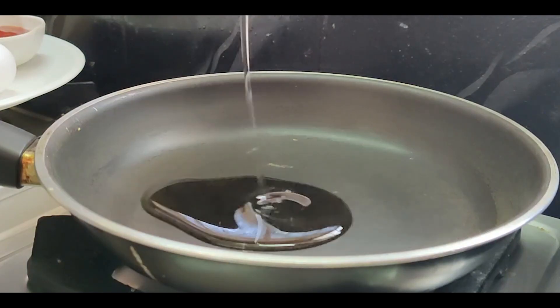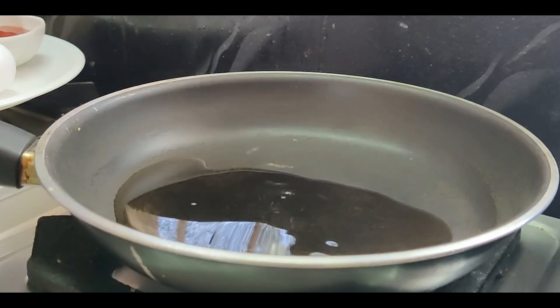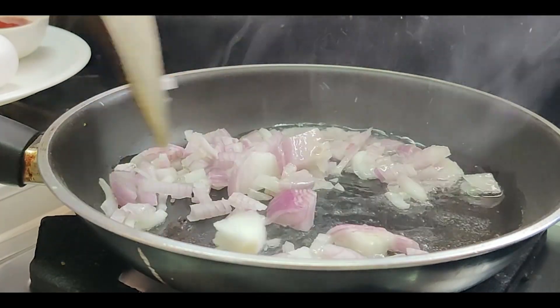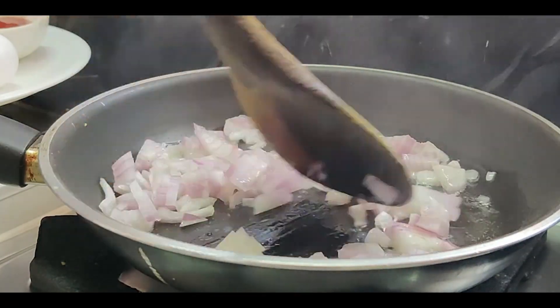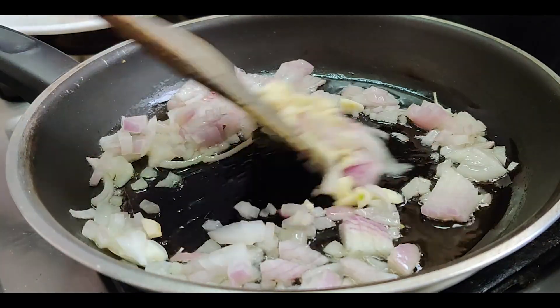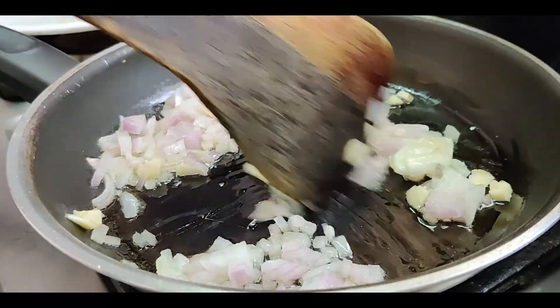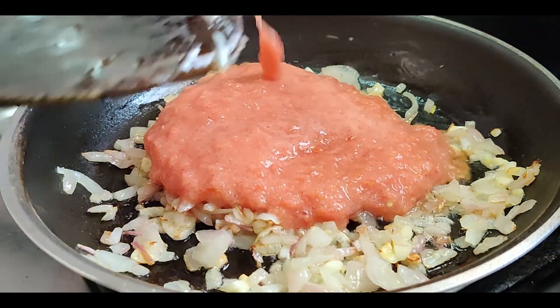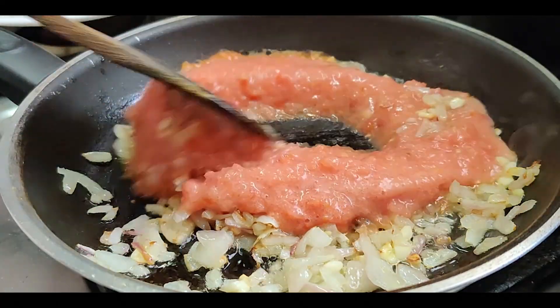Start with adding oil to the pan and once it is hot, add the chopped onions. Add in the garlic and let it cook till it turns golden brown. Add in freshly pureed tomatoes and let them cook till they lose all the water.